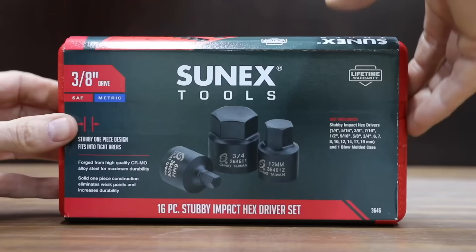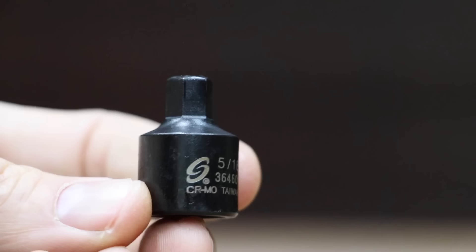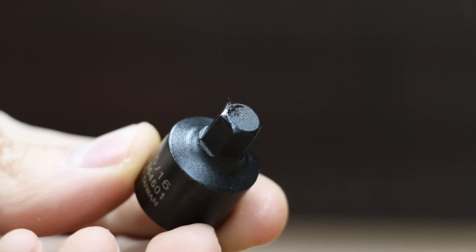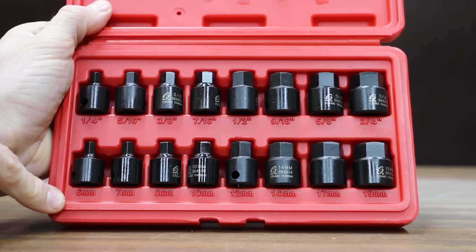At a price of $34 is this 16-piece stubby impact hex driver set by Sunex Tools, forged from high-quality chrome moly alloy steel with solid one-piece construction to eliminate weak points. The Sunex Tools brand is made in Taiwan. Skipping to Sunex in the torque test since it doesn't have a 5/32 socket.